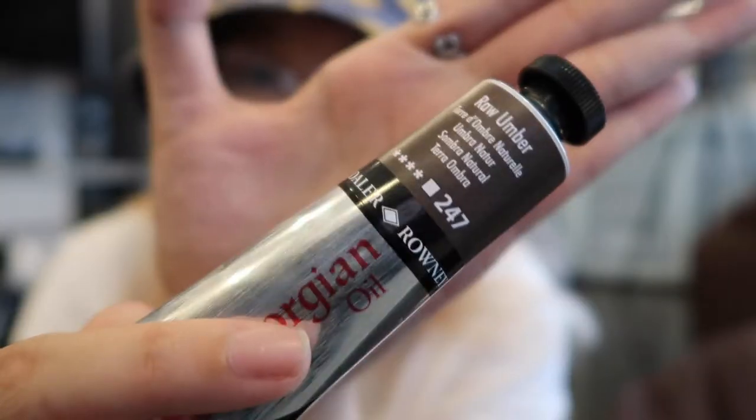They have like more than two brands so I didn't really know which one to get. I got the Daler-Rowney — yup, I got this.